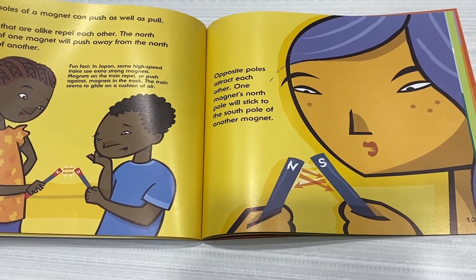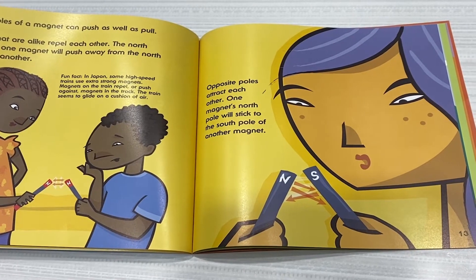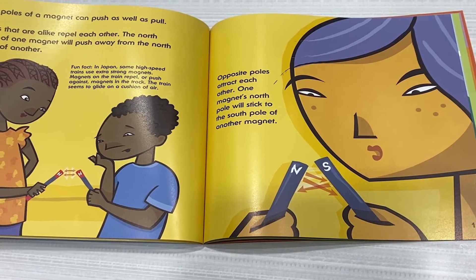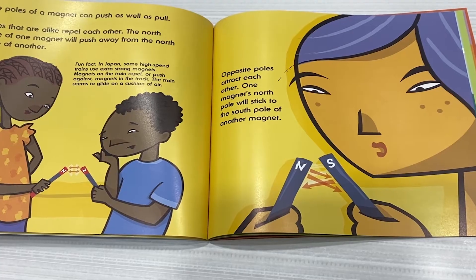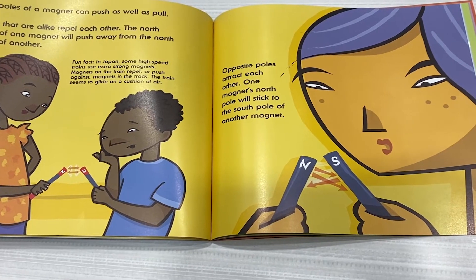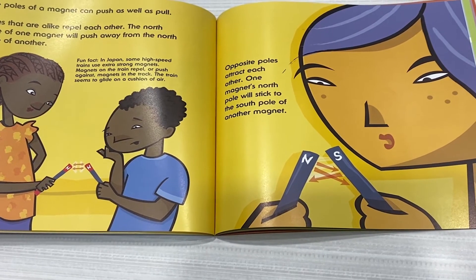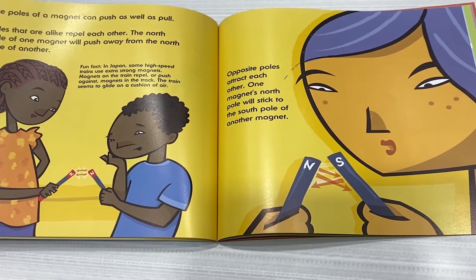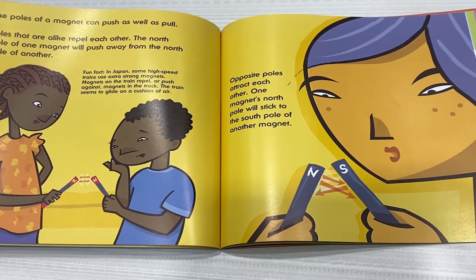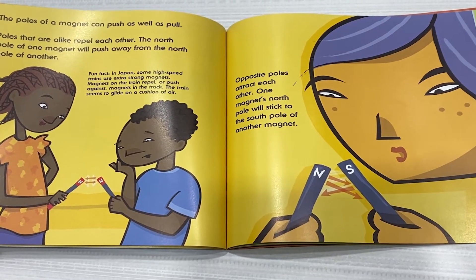The poles of a magnet can push as well as pull. Poles that are alike repel each other. The North Pole of one magnet will push away from the North Pole of another. Opposite poles attract each other. One magnet's North Pole will stick to the South Pole of another magnet. Fun fact! In Japan, some high-speed trains use extra-strong magnets. Magnets on the train repel or push against magnets in the track. The train seems to glide on a cushion of air.